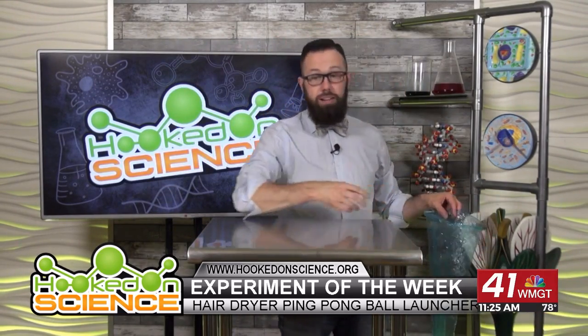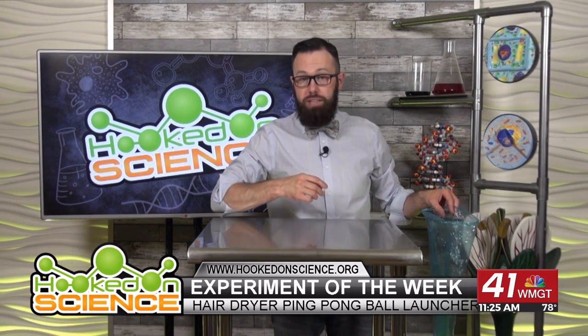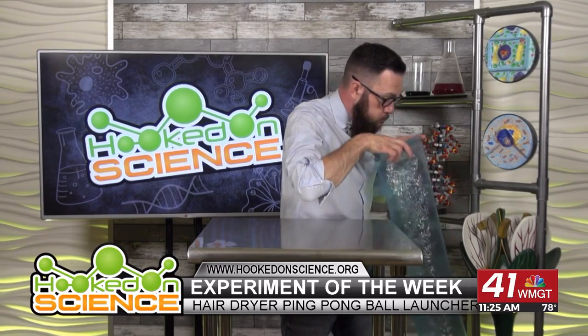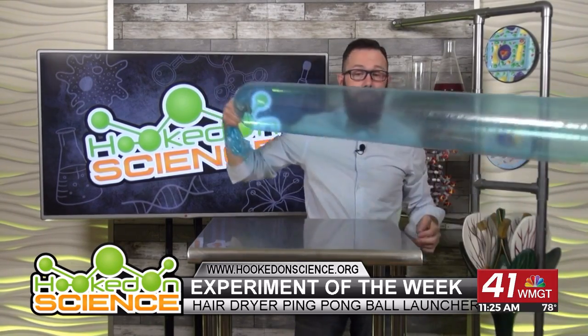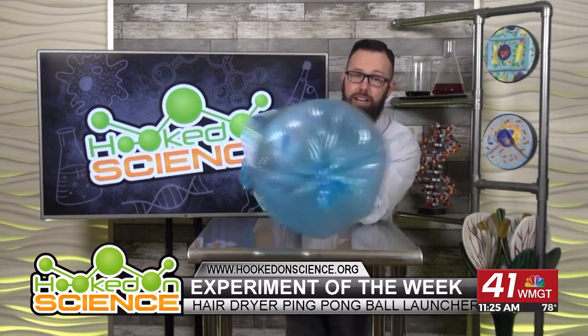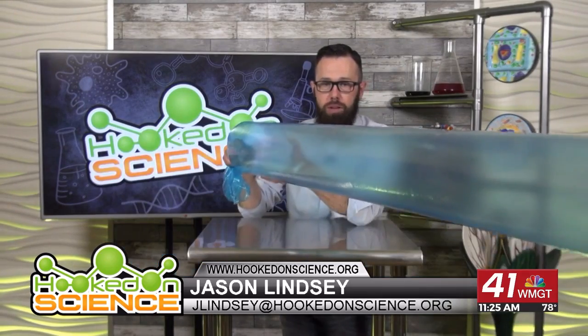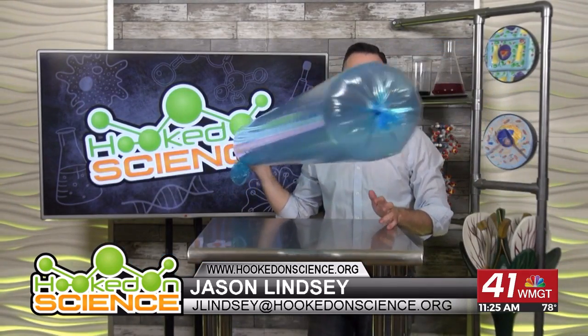Remember kids, before doing science, have an adult around. Wear the appropriate safety gear and don't eat or drink your science experiment. And what do we have? A gigantic inflated diaper genie bag — look at that! Again, I didn't put my mouth on the bag. As my breath went in, it pulled more air in with it, creating a super breath.